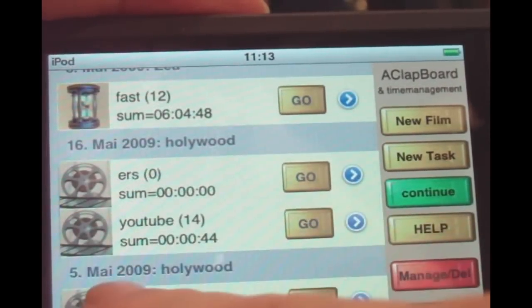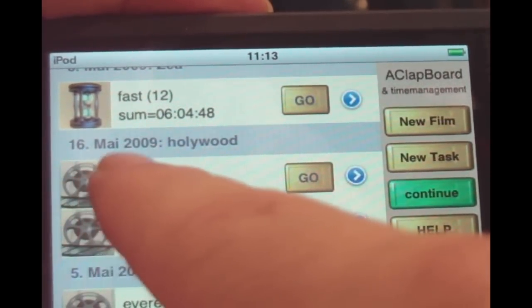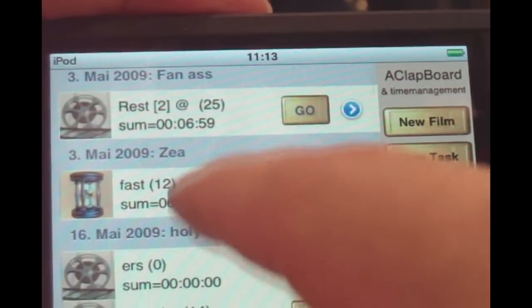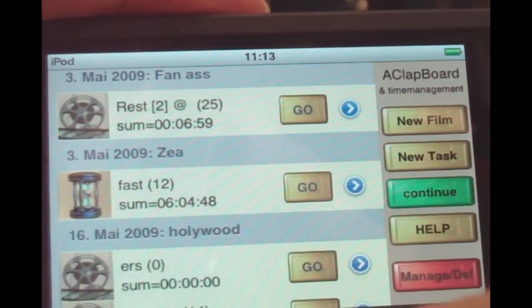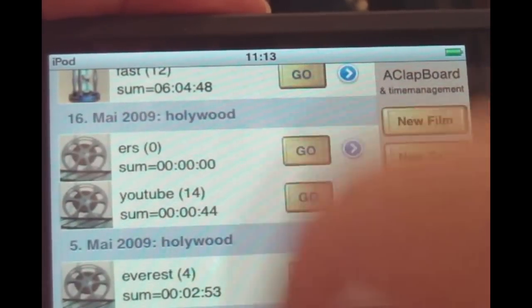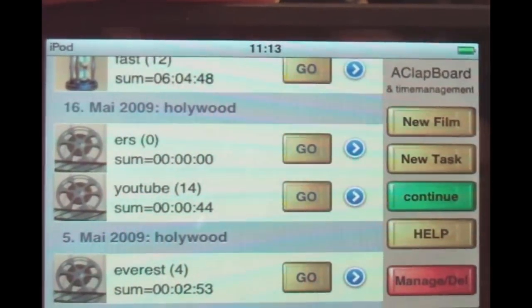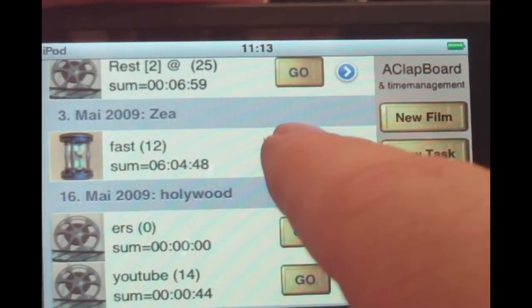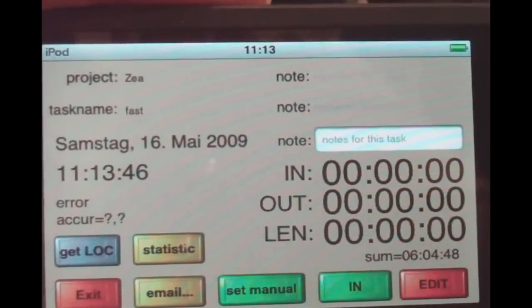Once you have a new project, it appears automatically in the timing list. In the main project view, you can see how many takes you've done already and the total length — always available as an overview.